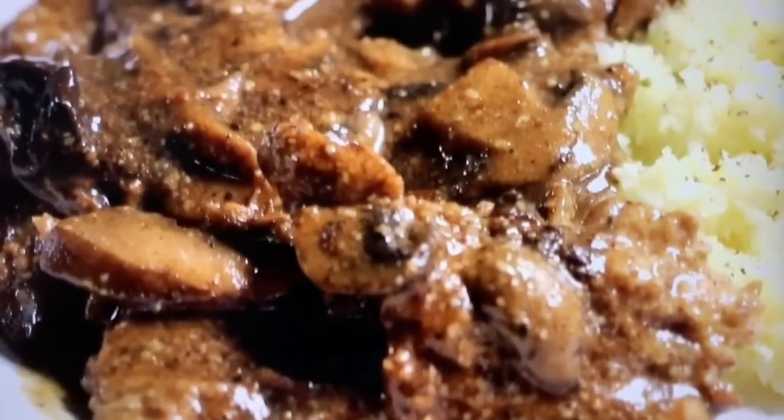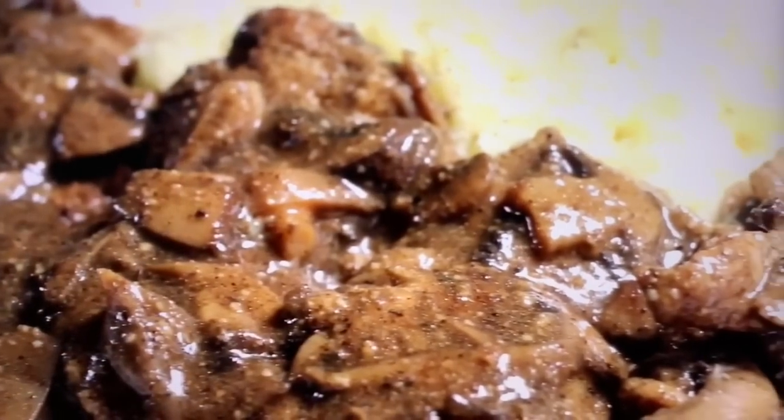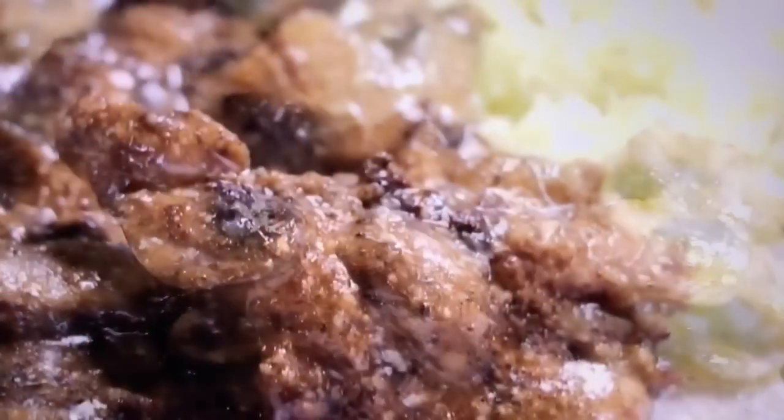So in Eric's video today, he's going to be making a low carb chicken marsala with black garlic and fresh mushrooms. How good does that sound? You definitely should check out their video right after you finish watching mine.